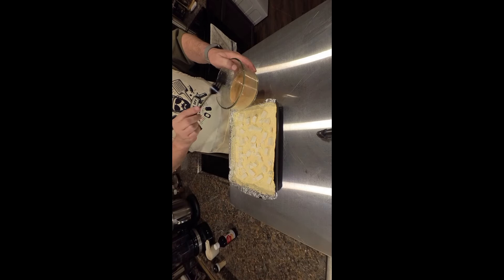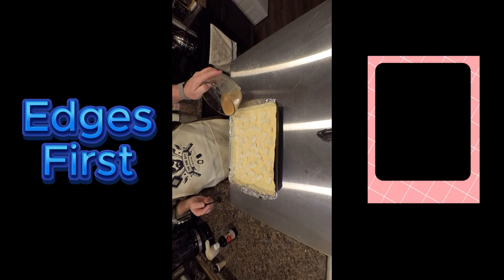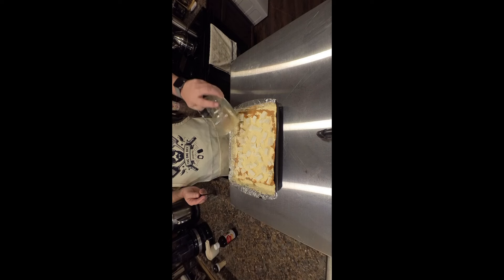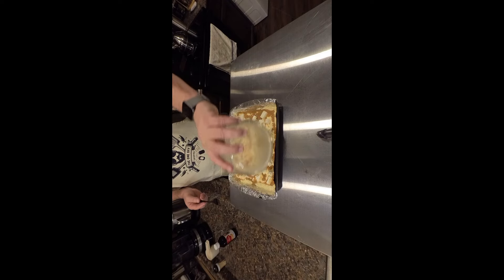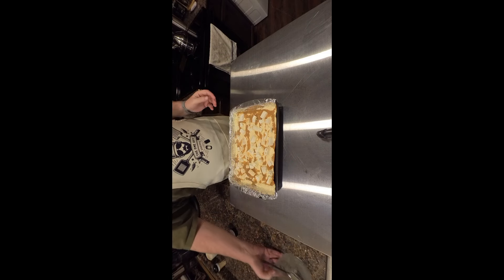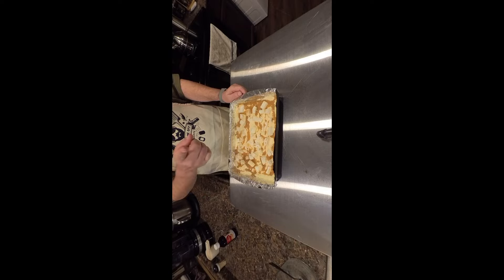What we're gonna do is take our butter and — the first thing I've found with dump cakes — you want to start on the outside edge and make sure you get a nice border, then just run up and down just like this. Now all we gotta do is get it in the oven according to the box directions, and when ours comes out, we'll be back.